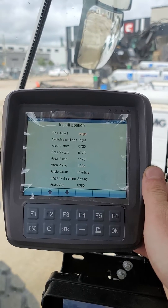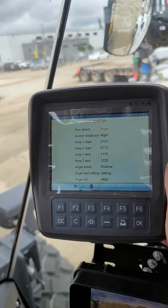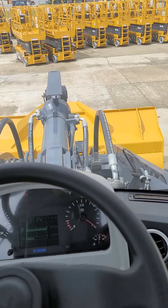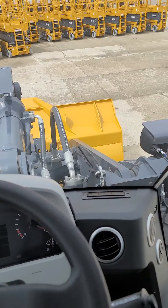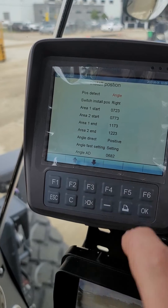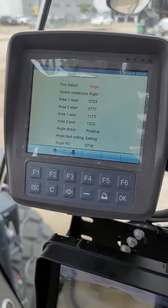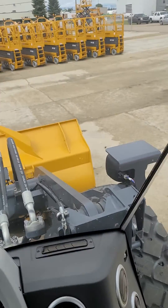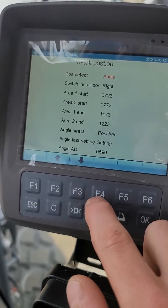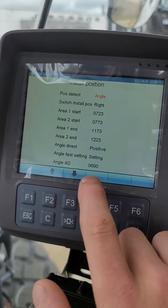I recommend putting the boom down so you're nice and low. This angle AD is your current position, so if we lift up you'll see that value moved up. Go back down and that value went lower. All we have to do is get it to the position you want.